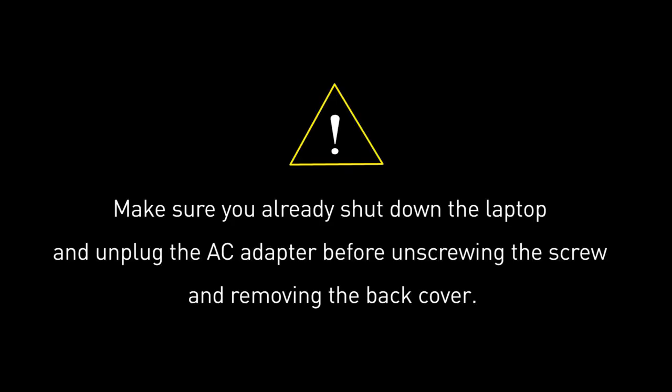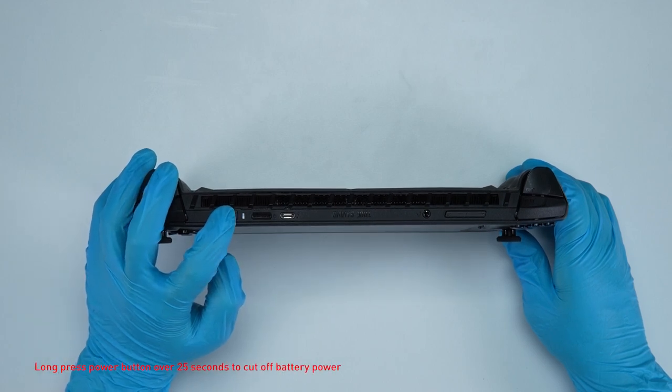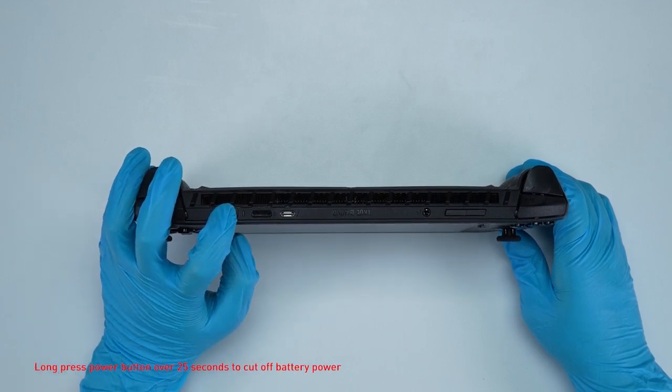Before you begin pulling everything apart, please make sure that your Claw is turned off and the adapter connected to the Claw is removed. Hold the power button for over 25 seconds to cut off battery power. The battery power will be successfully cut off and it will not turn on unless you connect the adapter back.